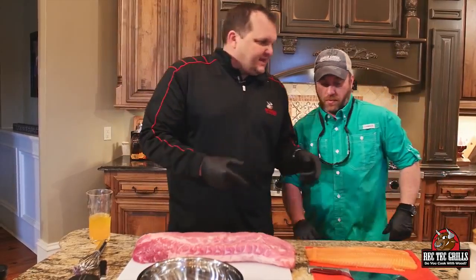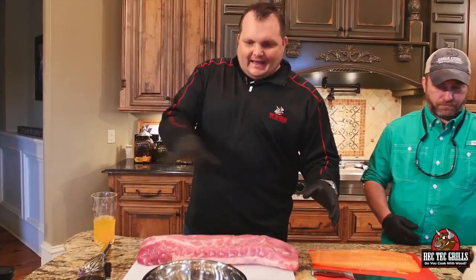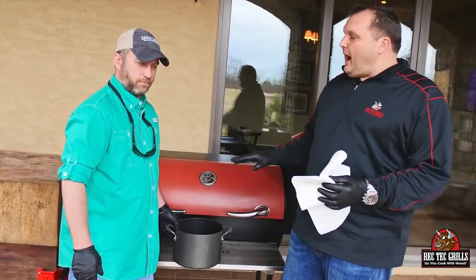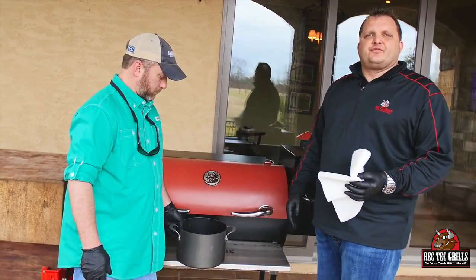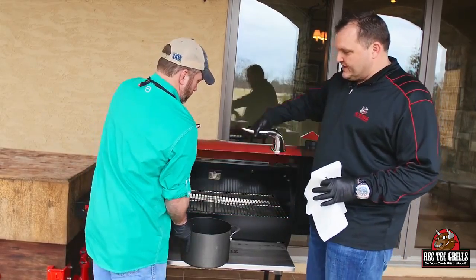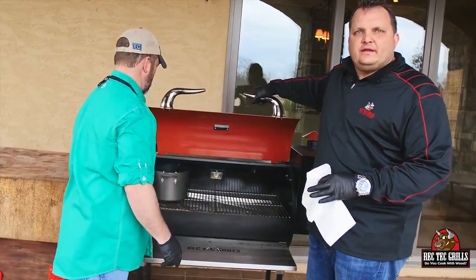The first thing we're gonna do is get these potatoes on. Put some water in the pot and get those rolling on the RecTec. It's great to cook on the RecTec with pots. We got the grill preheated to 350. The great thing about using this is you don't have to worry about scorching anything. Get those potatoes rolling.